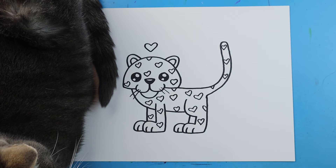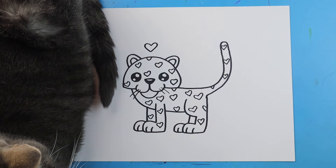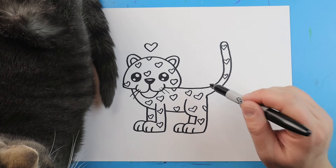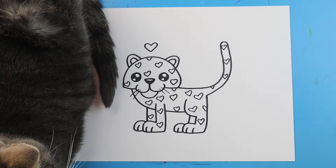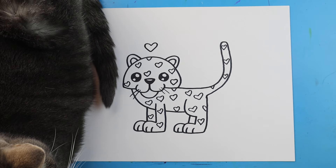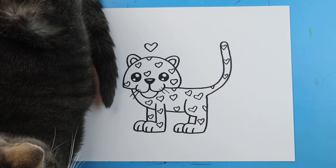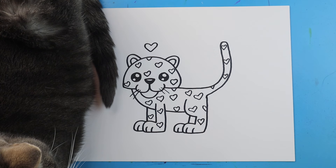And there you go — there is your drawing of a little Valentine's leopard. You can see I put all these little hearts around here. Some of them I even made like half a heart or even the bottom of the heart, just to show that it's all over the place. You can always add a fun little extra detail, like maybe a heart above your little Valentine's leopard. I'm going to fast forward and start coloring this. Thanks for watching, hope you enjoyed!